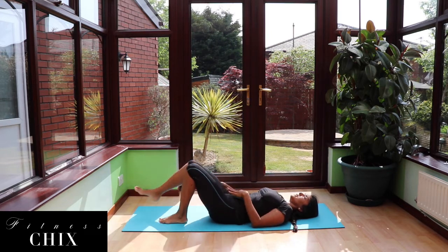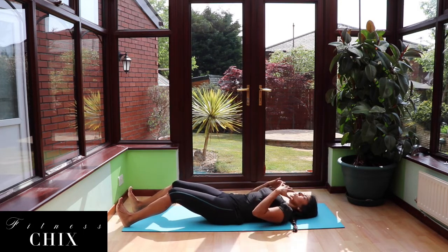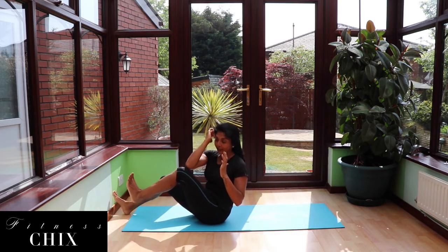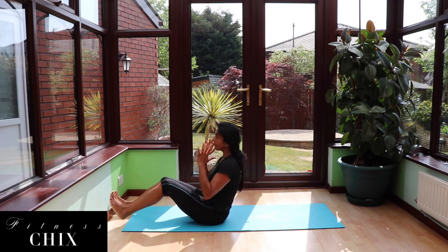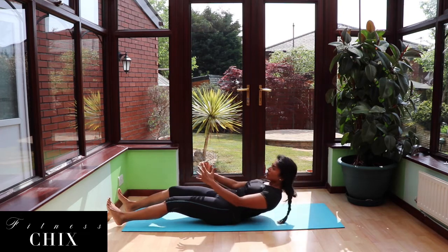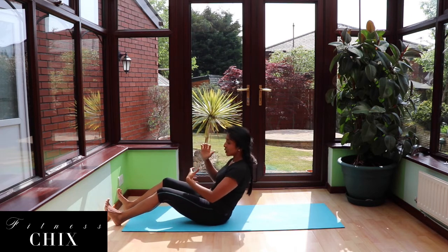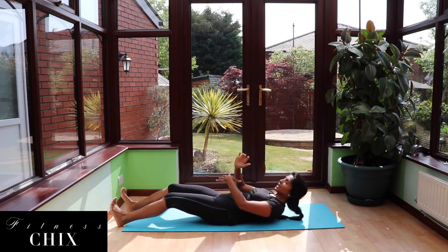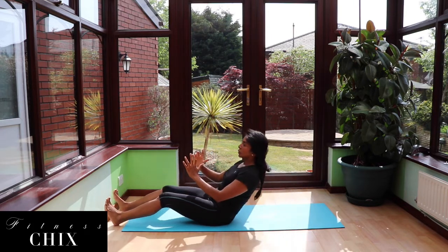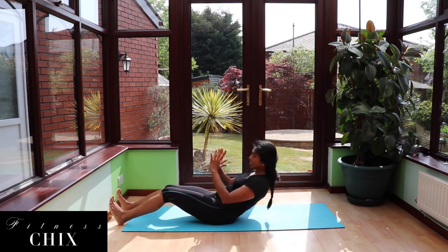This time, extend those feet out ahead of you. We're going to come into a sit-up cross crunch. As we curl up to a seated position, we're going to lift our knee towards our elbow as we rotate. Lower down with control. The hardest part is not the coming up or the crossing over — it's resisting gravity, so we can utilize that eccentric movement, pulling our belly button in. Use control to come up and rotate. Use control to lower down.